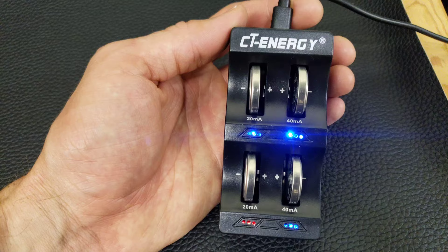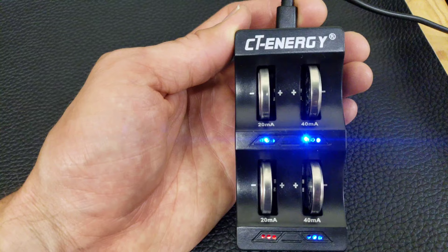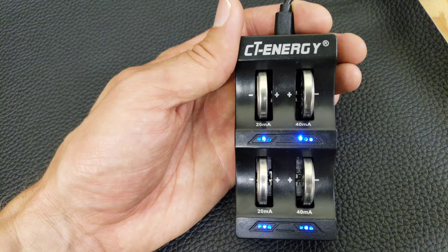I'm going to let them charge up until they turn blue. Three of the four batteries have already turned blue indicating they're fully charged. Now all four lights have turned blue indicating they're all fully charged, so I can go ahead and remove them from the charger.